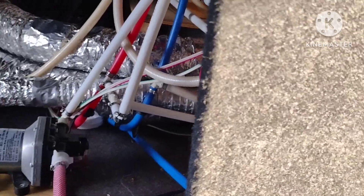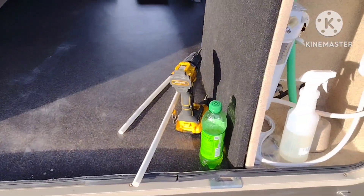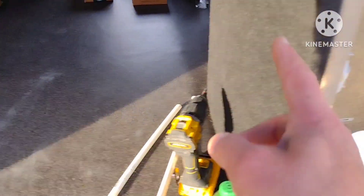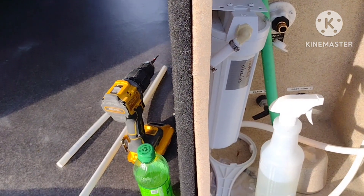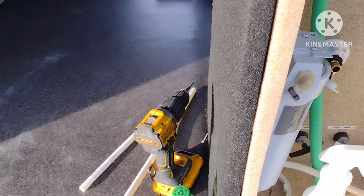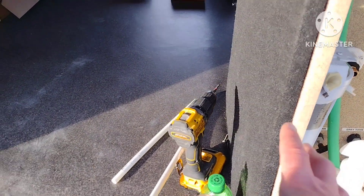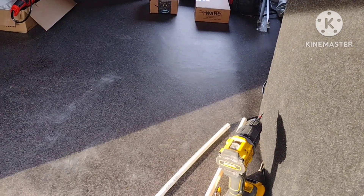This is only supposed to be a temporary living situation, so hopefully in a year we'll be out of this. But from now on, if I ever decide to buy another RV, the first thing I will do is inspect that water control closet. And if I see any braided nylon hose connected to PEX, from the get-go I would cut it off and replace it.